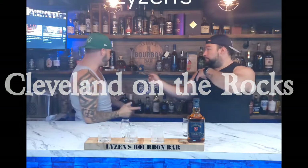Hey guys, welcome back to Cleaving on the Rocks. We're at this bourbon bar — I'm Matt, that's Jim — and we're about to get into a bottle of Jim Beam Double Oak.